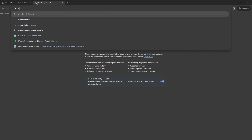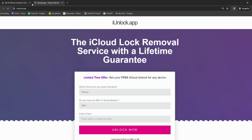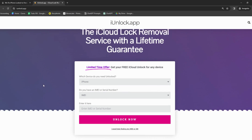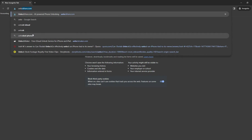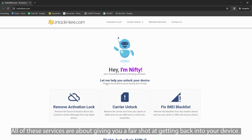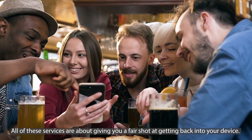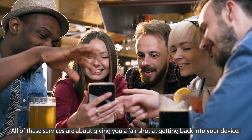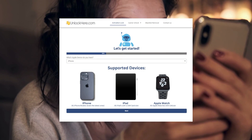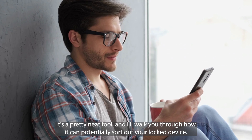And if you're looking for something a bit more mobile friendly, there's the iUnlock app — it's designed to be used right from your phone, which is pretty handy. Last but not least, we've got Unlock Here's AI powered unlocking web app. It's like having a little tech genius in your corner. All of these services are about giving you a fair shot at getting back into your device. In a bit, I'll show you how to navigate one of these services, specifically Unlock Here's AI unlocking assistant. It's a pretty neat tool and I'll walk you through how it can potentially sort out your locked device.